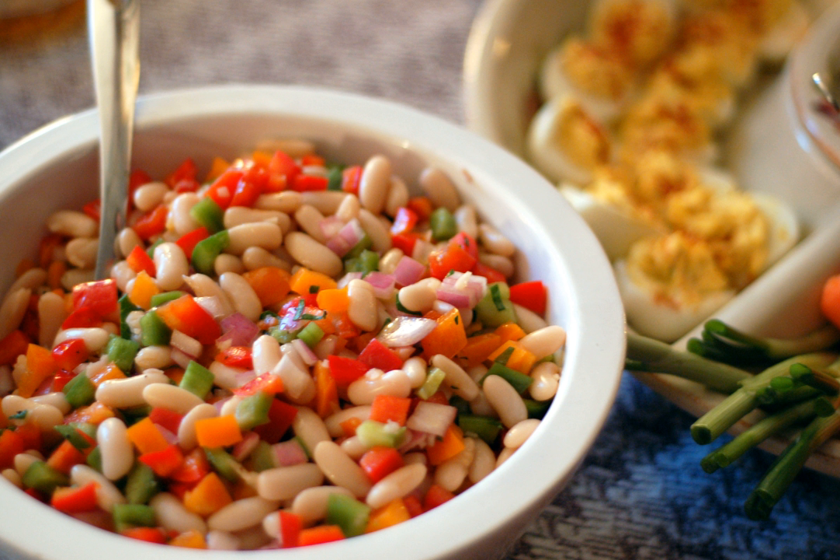It can also be prepared as a pickled dish. Bean salad is a popular choice for home canning, and salads prepared with this method should be used within a year for best quality.